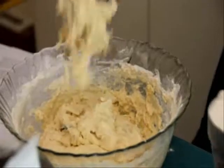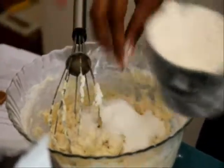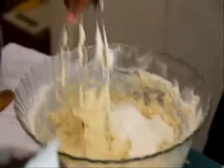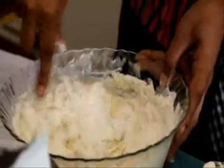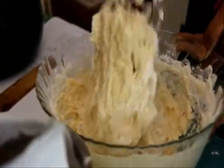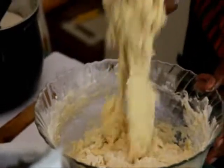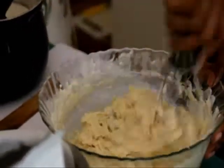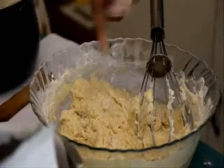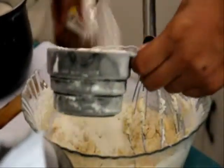Is it like chapati dough? Except that chapati dough will be much drier. So we call it a shaggy dough — it's hardly a dough. It just starts clearing the sides of your bowl. If I run my finger around, it will vaguely form a shape.